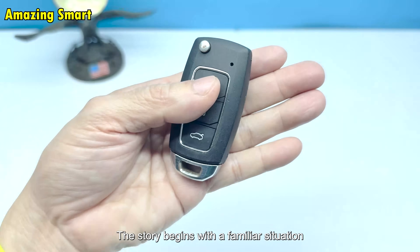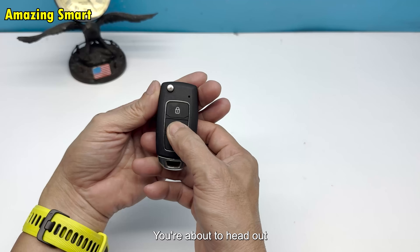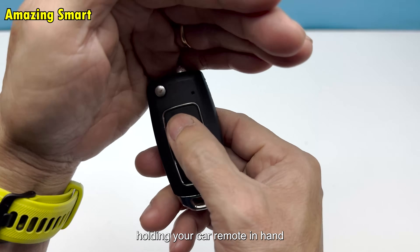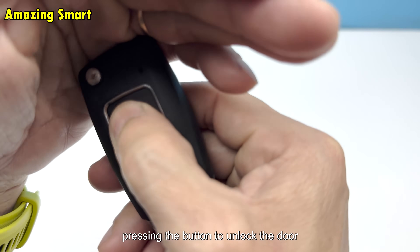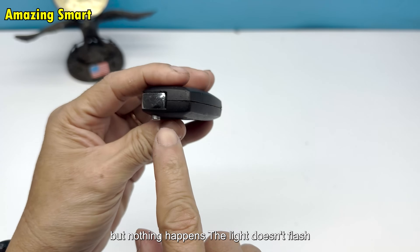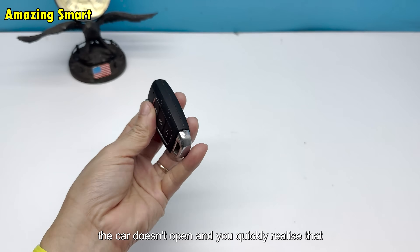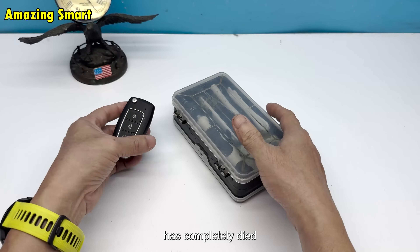The story begins with a familiar situation. You're about to head out, holding your car remote in hand, pressing the button to unlock the door, but nothing happens. The light doesn't flash, the car doesn't open, and you quickly realize that the battery inside the key has completely died.